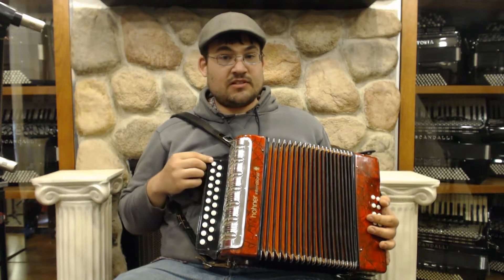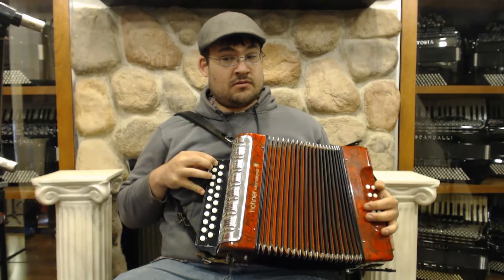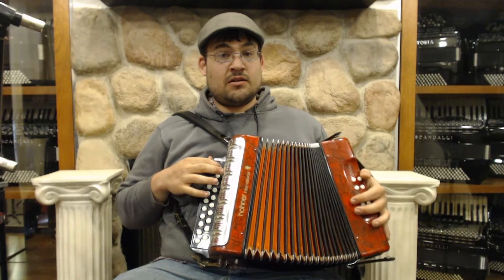It does have the accidentals at the bottom here, as opposed to the low notes. Here we have a C-sharp and an E-flat, and here we have a B-flat and a G-sharp.